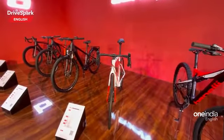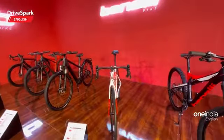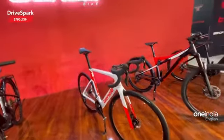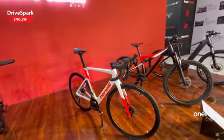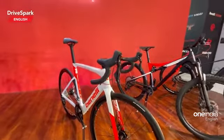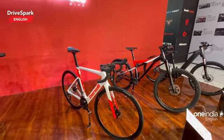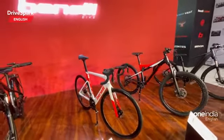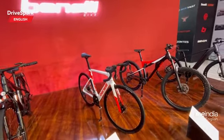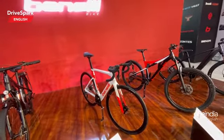What you see here is another Benelli cycle. This is more of a cycling-oriented, Tour de France kind of cycle — it's aimed towards that. This is also a regular cycle, not electric, and it gets an 11-speed gearbox. To be honest, I don't know too much about cycles, but I'm guessing this is the race kind of cycle you can spot right here.